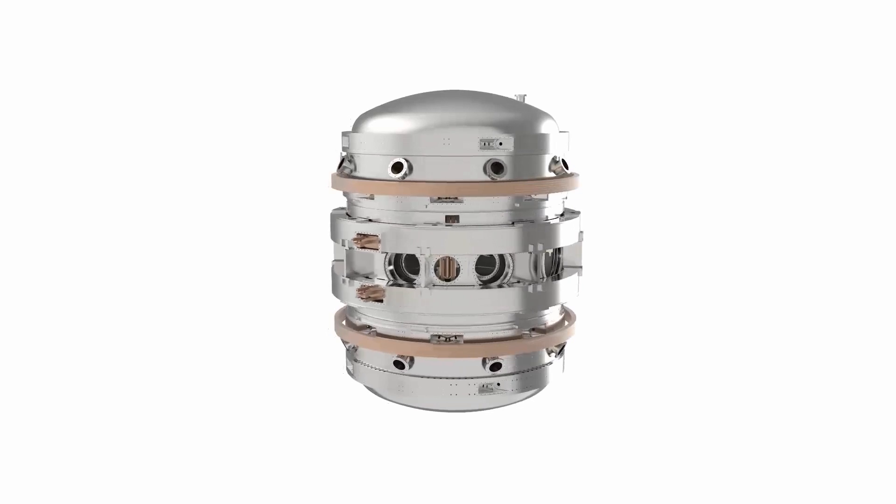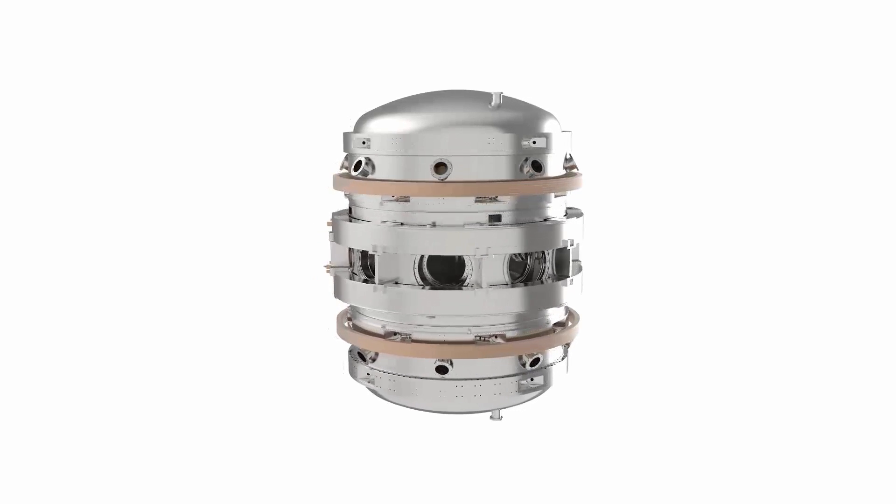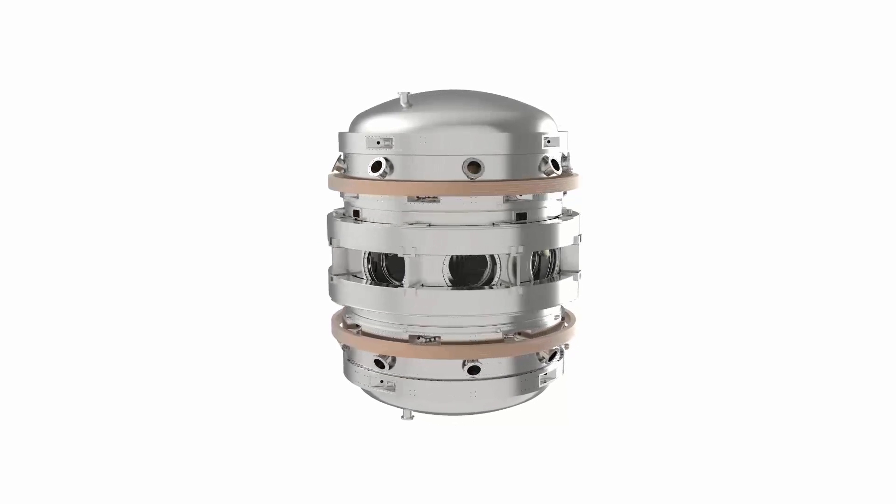I'm Tony Langtry, a mechanical engineer and I'm currently mainly working on the ST40 mechanical design. It's a small but high-powered tokamak and I think it is quite a challenge.